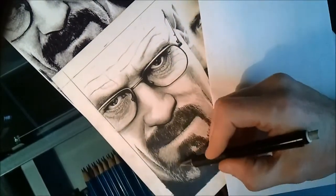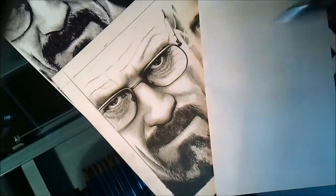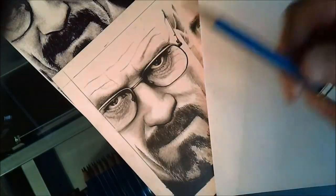Hey, it's Rick. Just thought I'd give you a little sample of how I do beards and layers. I use a base coat using an overhand grip with like a B pencil.